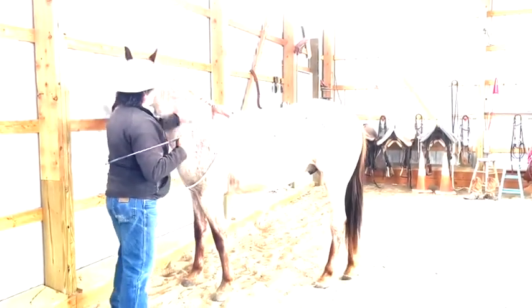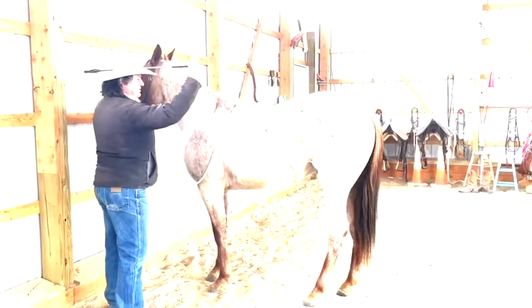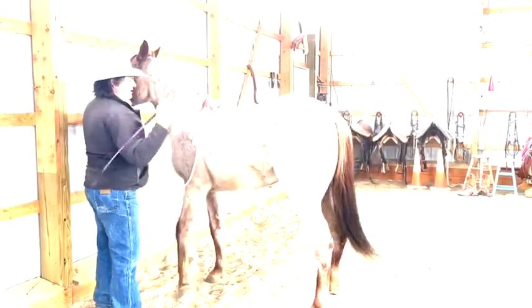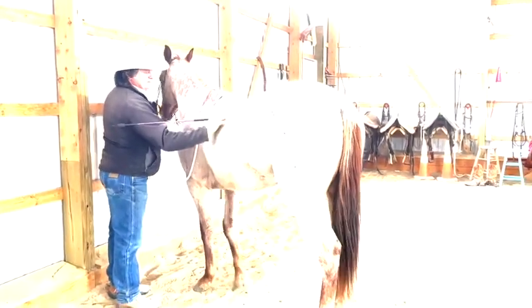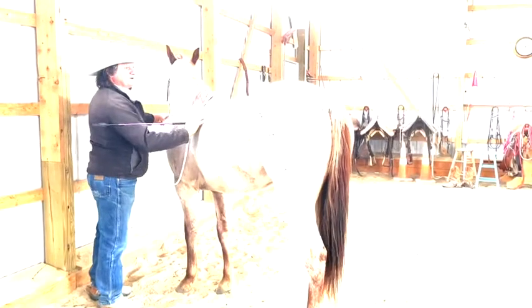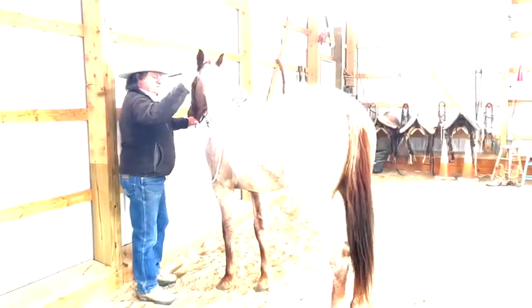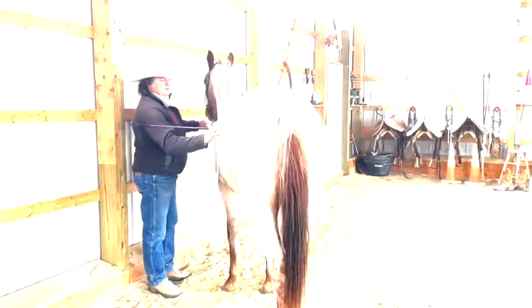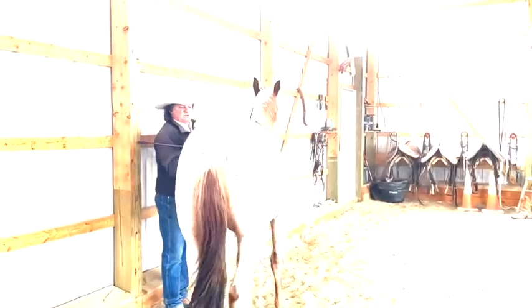I'll pat on him there for a second. I'll put my finger up, wiggle my whip. And if he came to me, I'll just quit — it might have been accidental, I don't know. We'll test him here in a minute. I'll wiggle my finger — wiggle — he came to me, I quit.